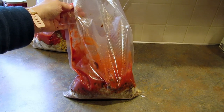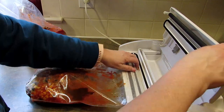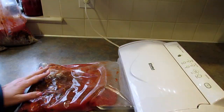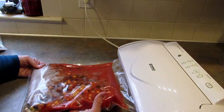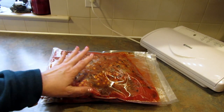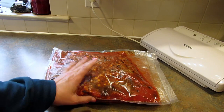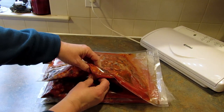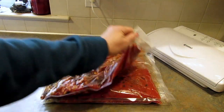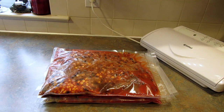Now pull out your vacuum sealer and seal the bags up. Once sealed, lay them flat on a cookie sheet and put them in the freezer. I learned the hard way — if you lay them directly on a wire rack they can freeze to it, so make sure you put them on something solid. Once frozen solid, you can stack them vertically to save freezer space.